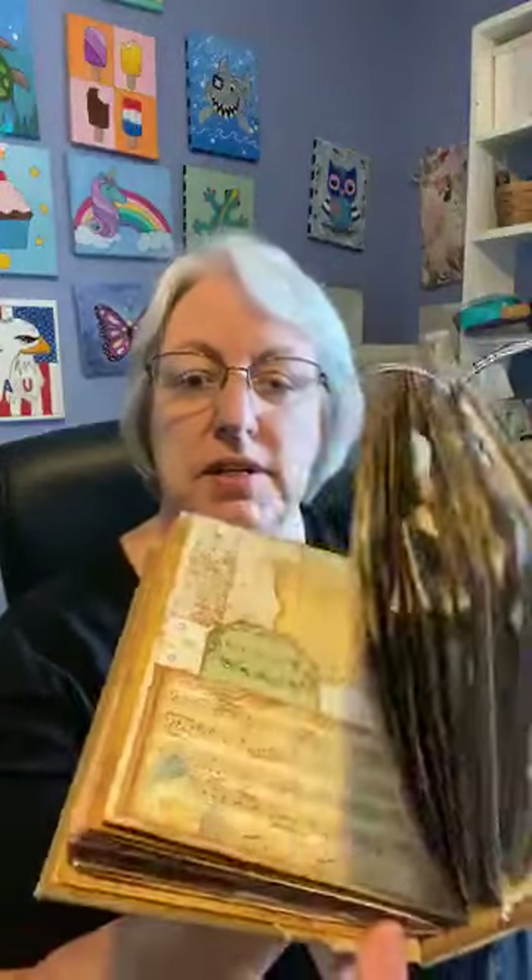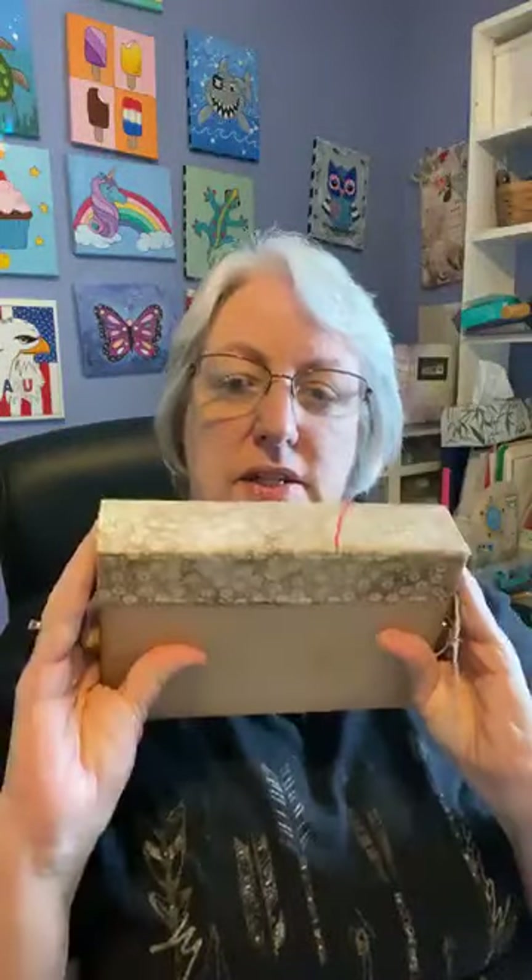Just a couple other projects I've done. This is a junk journal made from a rather thick book where we took out all the pages instead of just cutting them, and then made what's called signatures. Signatures are groups of pages that are tied in separately. Lots and lots of fun — inspirations, pockets and taggies and foldouts. This is just a really fun project, but it's something you don't do all at once. You can take your time.